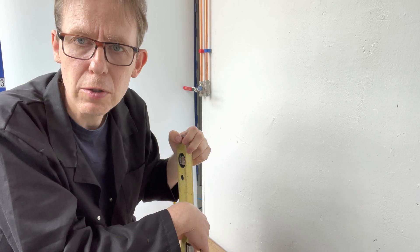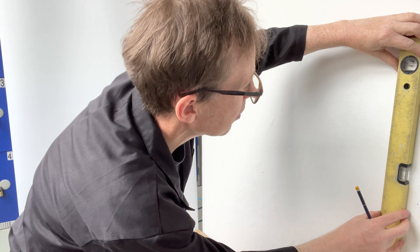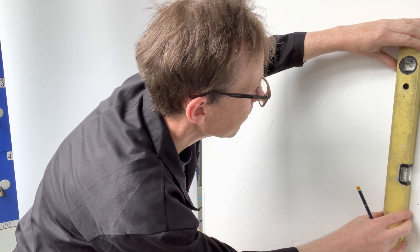Once you've done the mark, with a spirit level draw a line — a level line downwards.